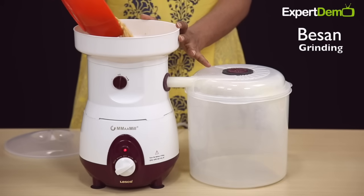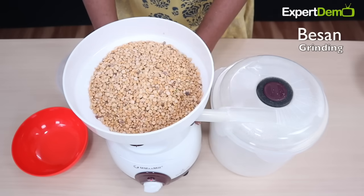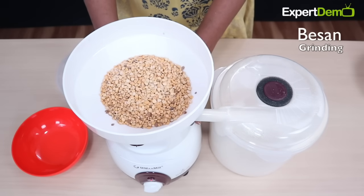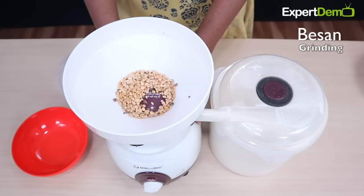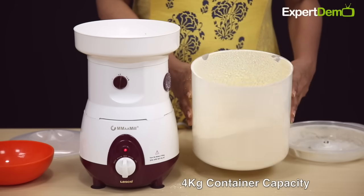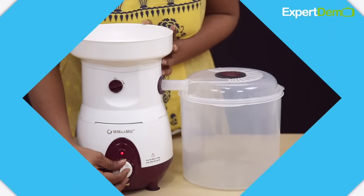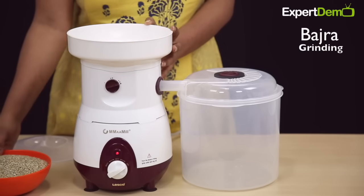यह एक Completely Maintenance Free Appliance है और Energy Saver भी है, क्योंकि यह बहुत कम समय में किसी भी Grain को पीस देता है, इसलिए काफी कम Electricity भी Use करता है। इसके साथ दिए गए Container की 4 kg Capacity आती है जिसमें आप 4 kg तक कोई भी अनाज पीस सकते हैं।